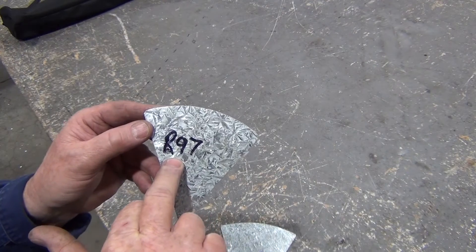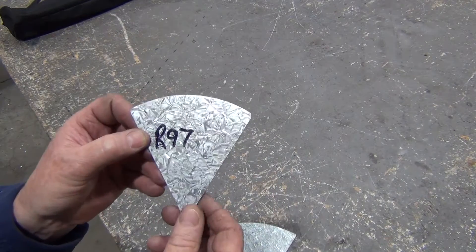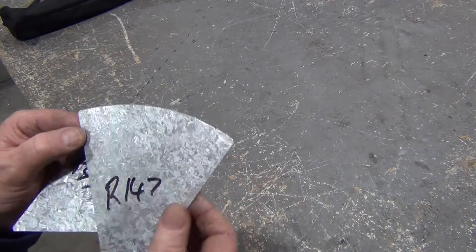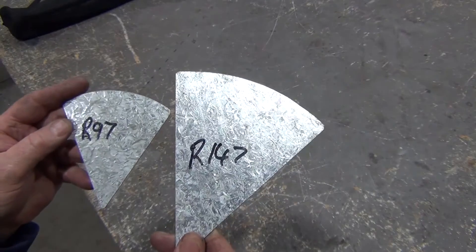I like to have the templates clearly marked and labelled, and I also like to break the edges, because once I make a template I'm not going to throw it out. So this is the result of this video — I've made two templates ready for my frustum cone.